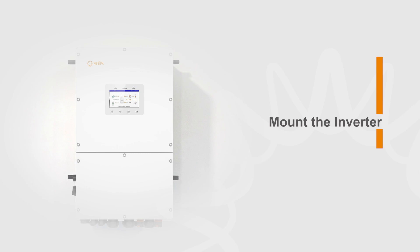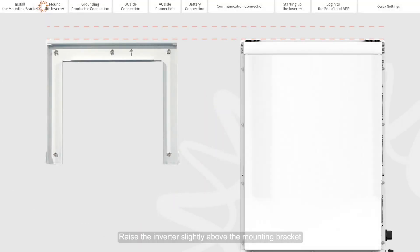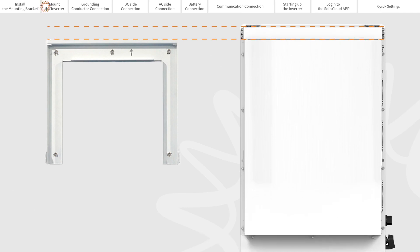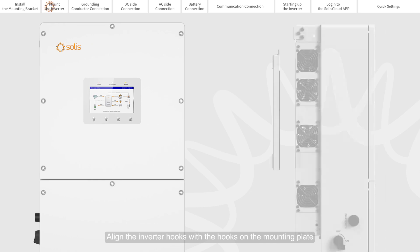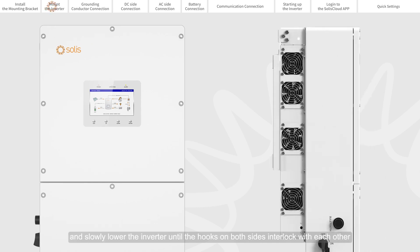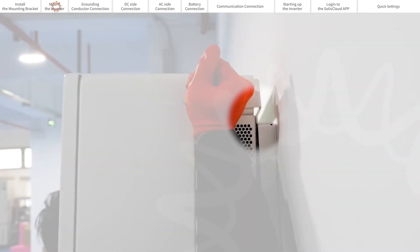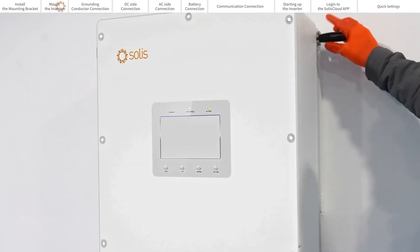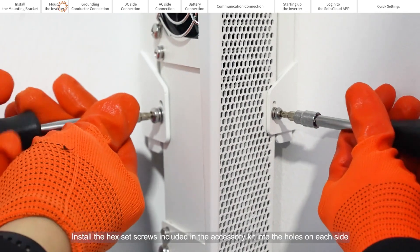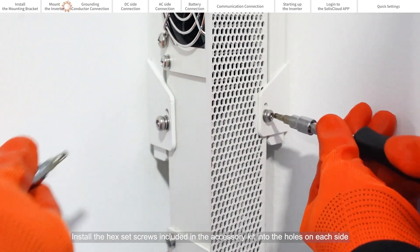Mount the inverter. Raise the inverter slightly above the mounting bracket. Align the inverter hooks with the hooks on the mounting plate and slowly lower the inverter until the hooks on both sides interlock with each other. Install the hex set screws included in the accessory kit into the holes on each side.